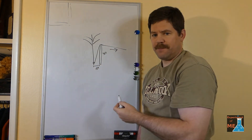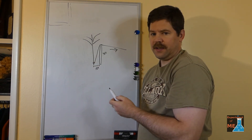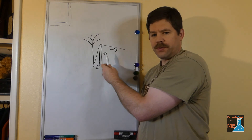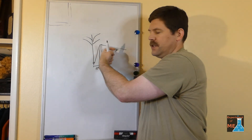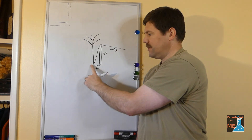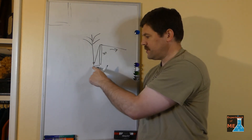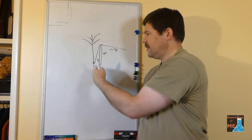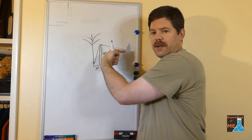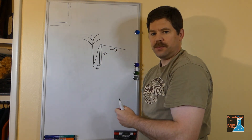We'll pull in that direction, and that will pull up the plant. With a three-to-one mechanical advantage, that means this end will move three times the amount that the base does, but you'll also have three times the pulling force here as you exert there. If I were to pull 100 pounds this way, that's 300 pounds pulling up to pull up the plant.